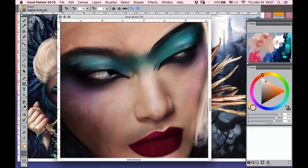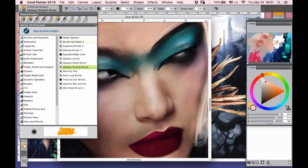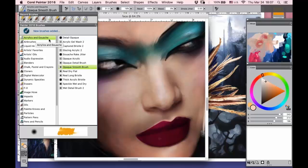People usually ask me about the brushes I use. Corel has a very good amount and variety of different brushes, so usually I never create my own. Because for me, the brushes which already exist are more than enough. I use three types of brushes. Of course, the first is the acrylic set.